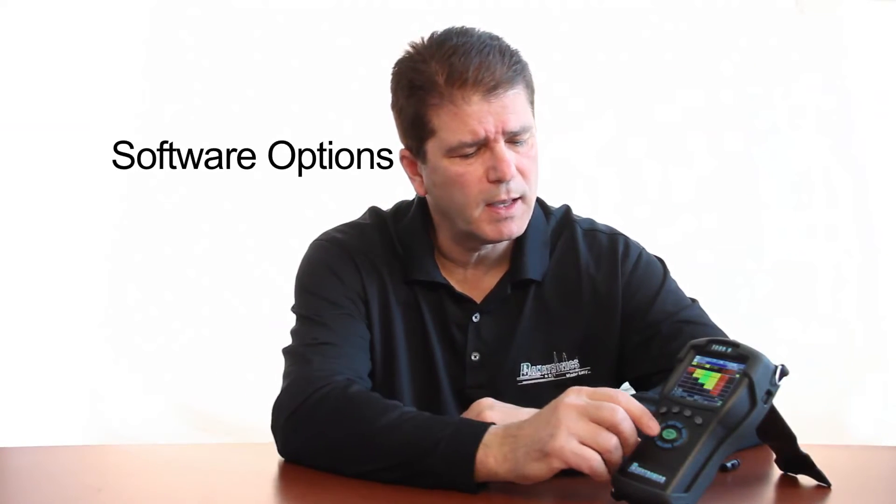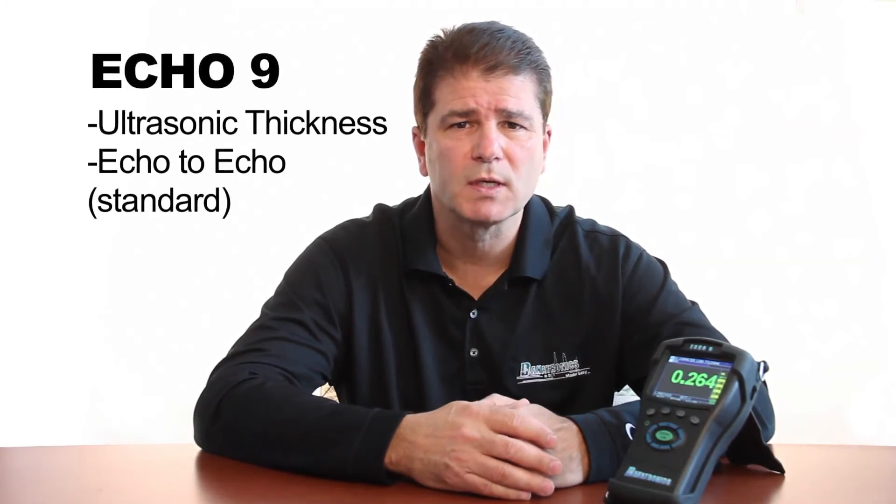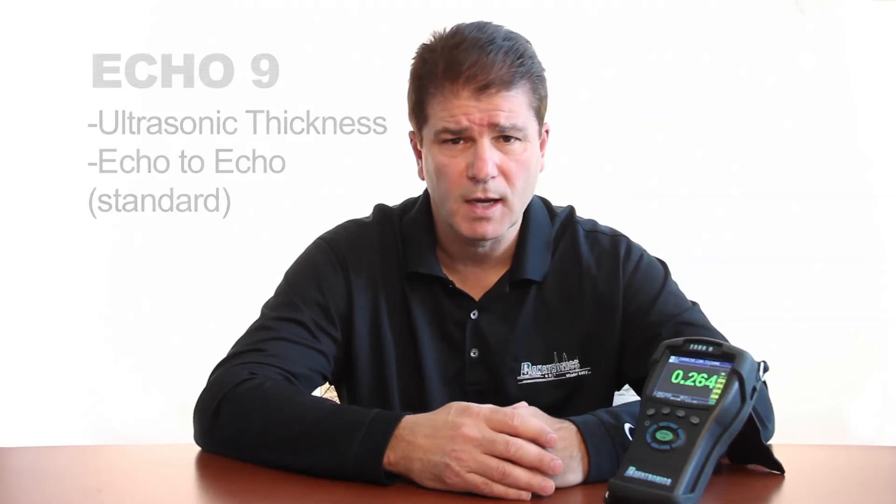The ECHO9 has several software options available. In its simplest form, the ECHO9 is an ultrasonic thickness gauge with displayed numbers, which includes the echo-to-echo feature. The echo-to-echo feature is ideal for ignoring the coating and measuring the substrate only.